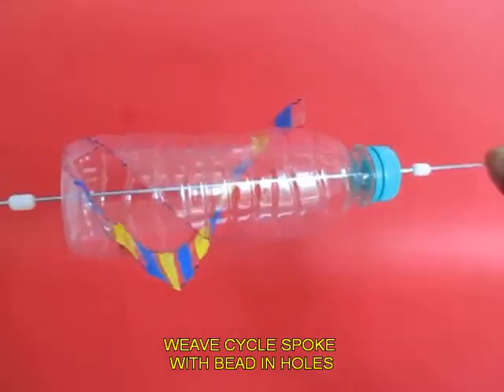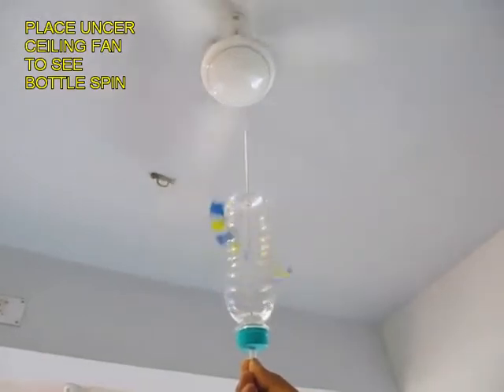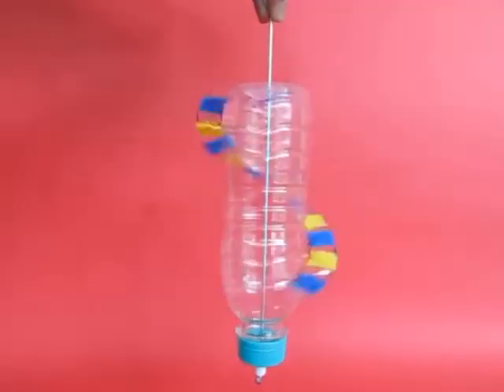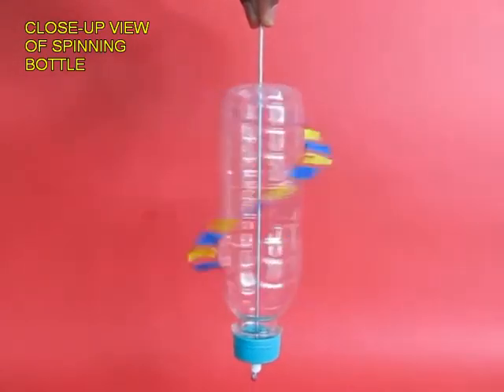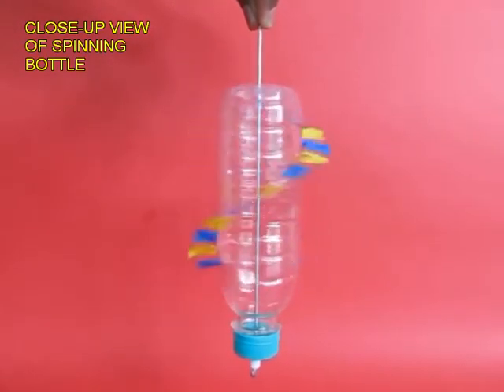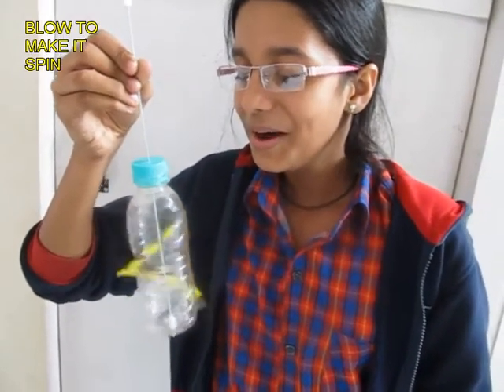The beads help reduce friction. Now the bottle is ready — you hold it below a ceiling fan and the spiral beautifully rotates. You can also just blow onto the spiral and see it spinning.